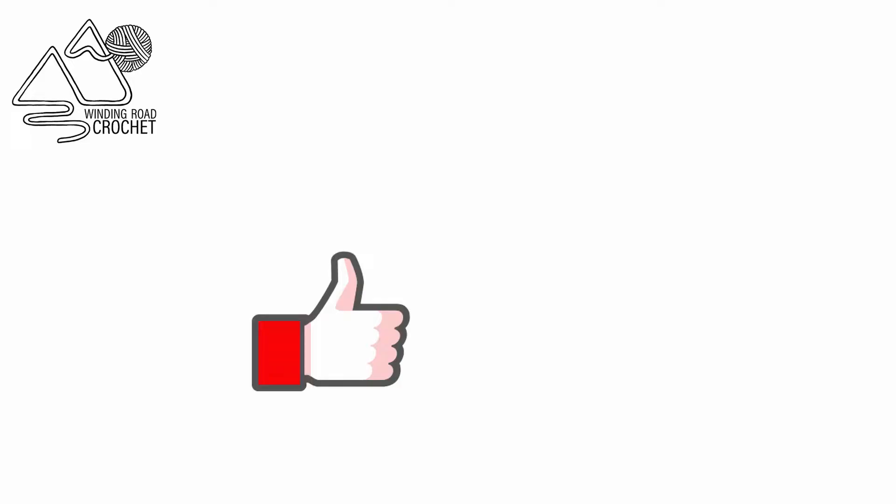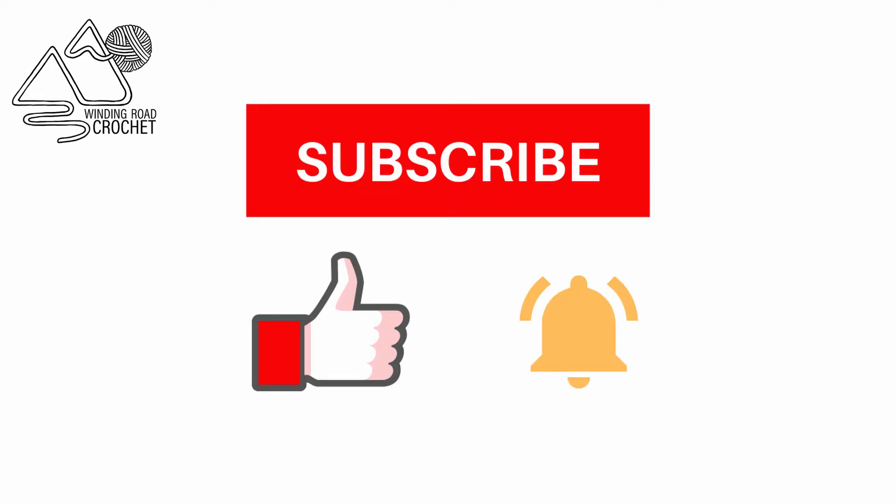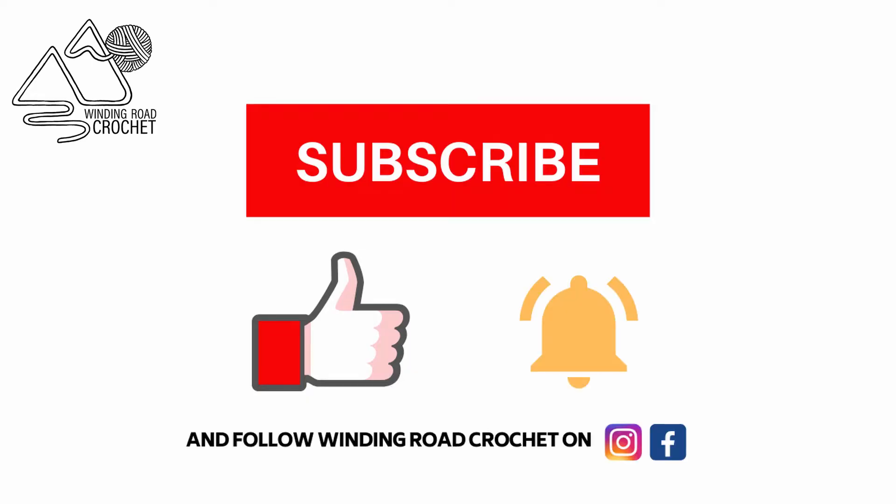If you liked this tutorial make sure to like, subscribe, and hit the notification bell. You can also follow me on Instagram and Facebook.